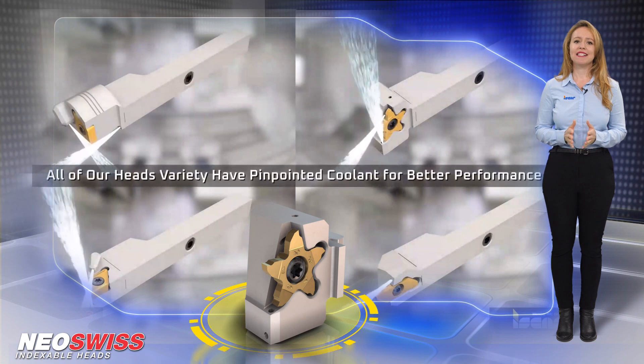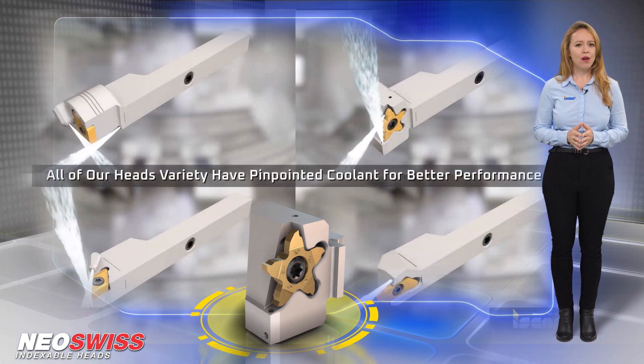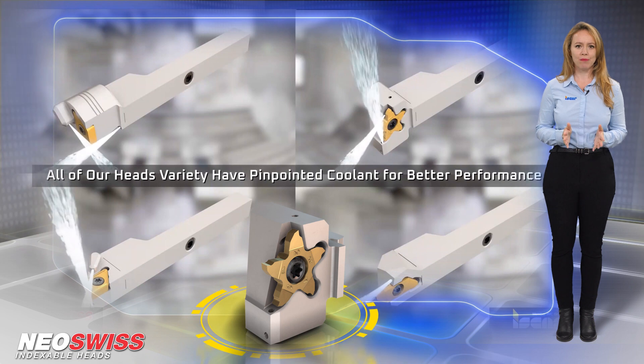Neo-Swiss is designed for high pressure coolant, which assures increased tool life and improved chip breaking.